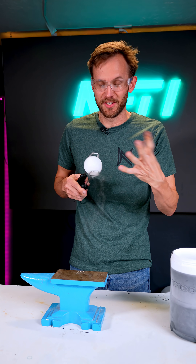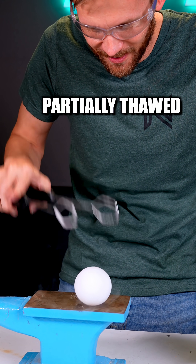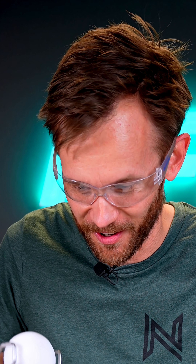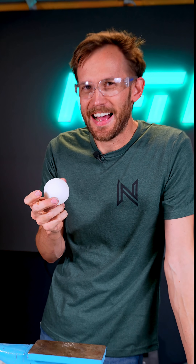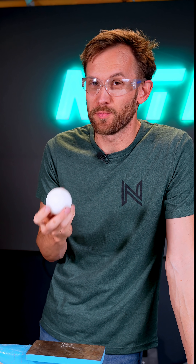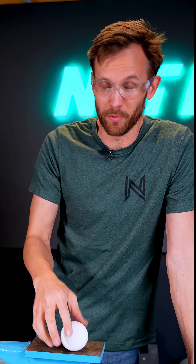Now we have to let it warm up a little bit and see if it loses the bounce. It's still very cold, but the very outside of it has started to thaw. We are losing our bounce for sure — it gets worse. It's not as dead when it hits the anvil as the small bouncy ball was, but it is definitely less bouncy than when it was fully frozen.